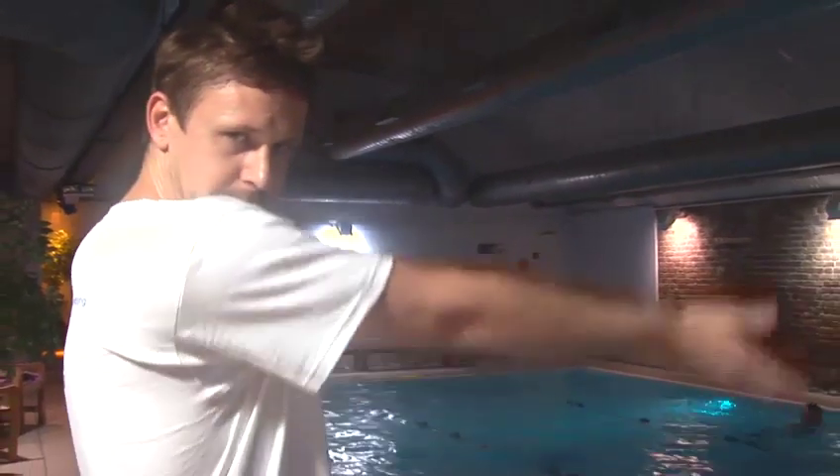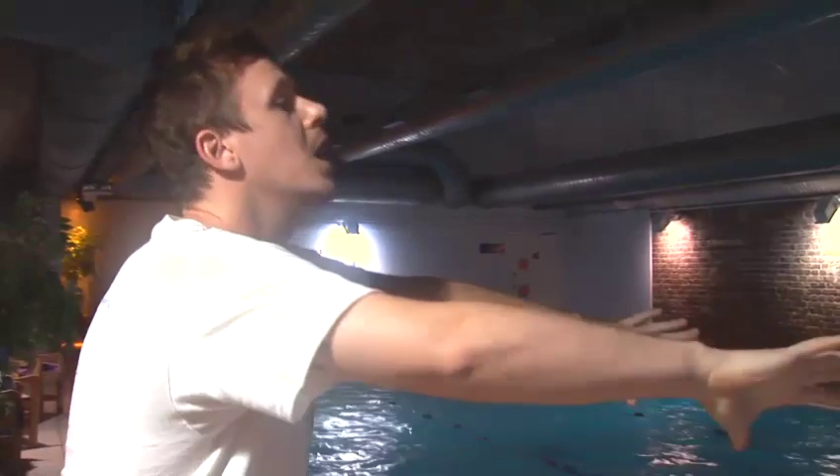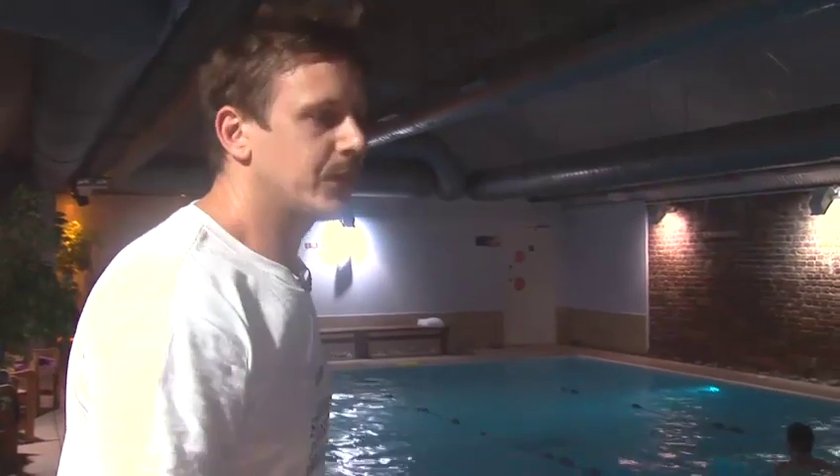Now we're going to look at some drills to promote good technique. First, we're going to look at the leg kick only. He's going to kick from the hips and get a dolphin-like kick — both legs moving together as one. To breathe, he's going to do a breaststroke breath.